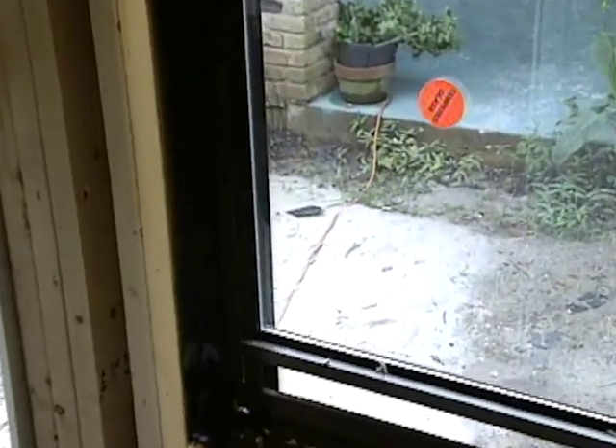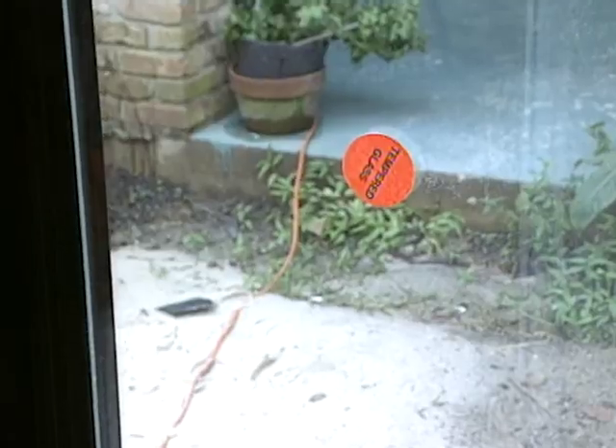A code issue to note: windows on either side of doors are required to have tempered or safety glass, because if a door blows open and the doorknob hits the glass it could be very dangerous. With tempered glass, that risk is minimized. Next, we'll take care of some simple problems around your house with this week's Simple Solution.